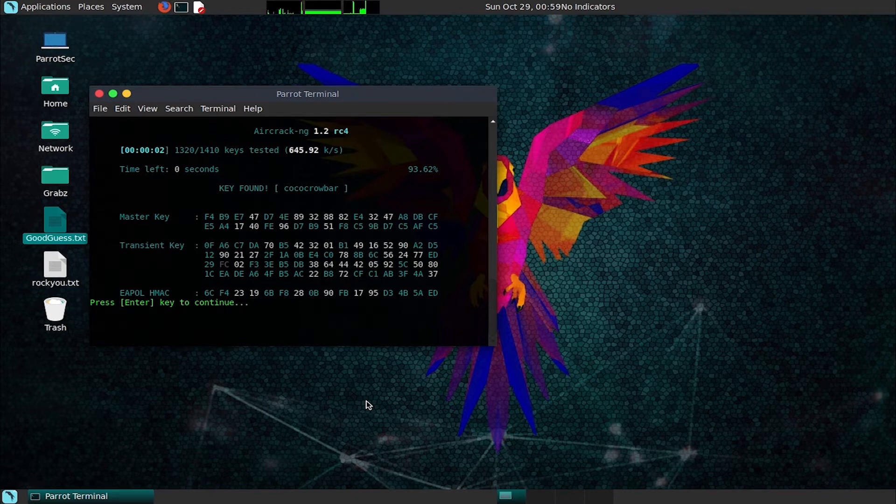That took two seconds — we went through 1,320 keys in two seconds and were able to get this weak password. The password is bad, but I've seen a lot worse in the field. This is an example of how setting a weak password means that in under 10 seconds, somebody with a basic MacBook and a wireless network adapter that costs $12 to $16 can break into your network.